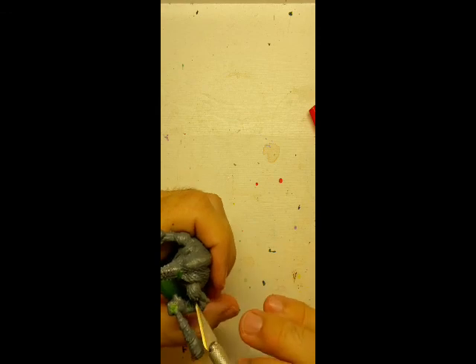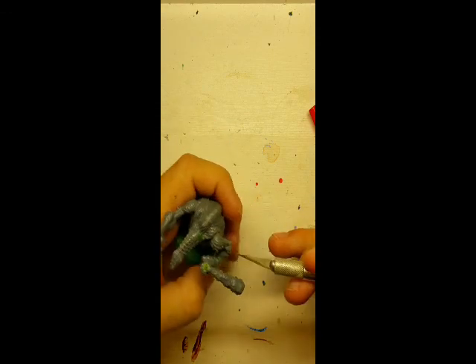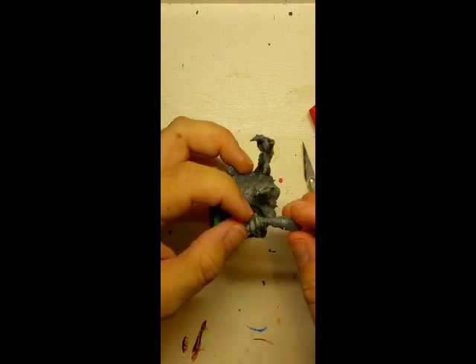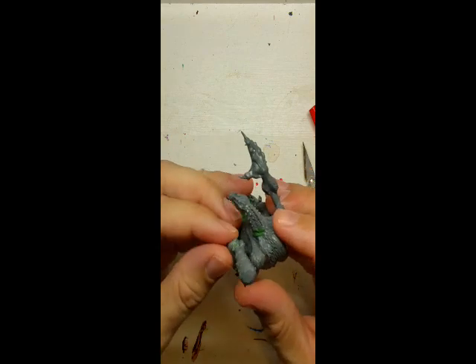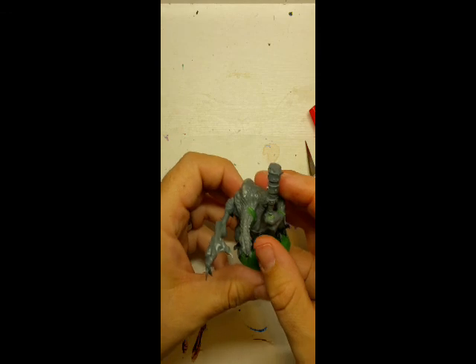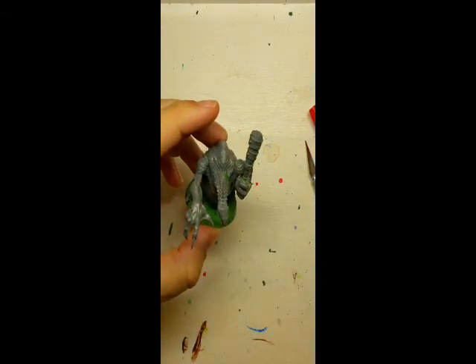You can leave excess like this if you want, or you can blend it together. If it's just excess, later you'll cut it away, so we'll just leave it. That's step one on the ersatz Croxigor — go from there. Thanks, bye.